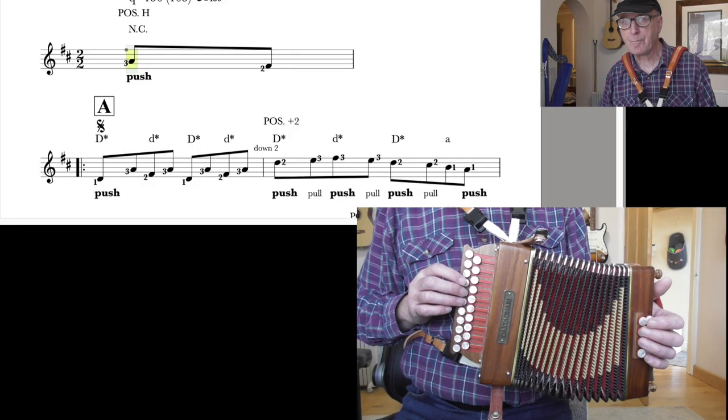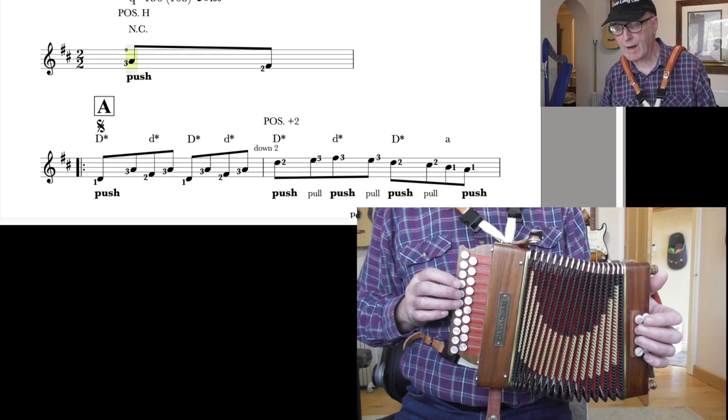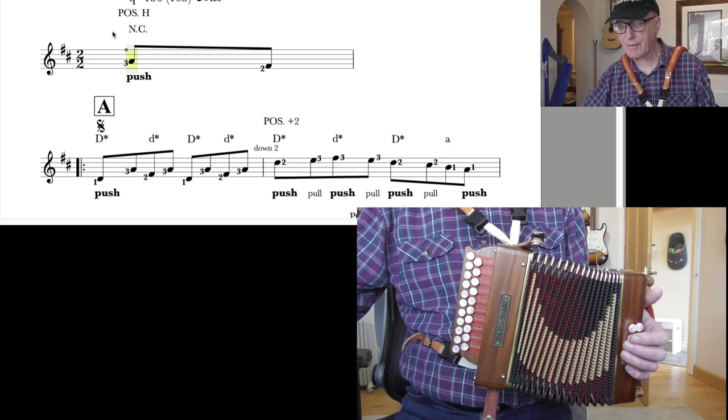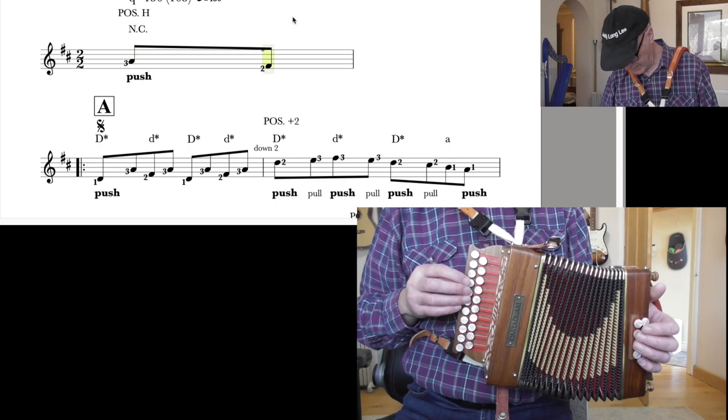So you're going to count 1 and 2 and 1 and 2, and you go in. NC means no chord — you can see that above the stave here. No chord, no accompaniment. Just the right hand all on its own.